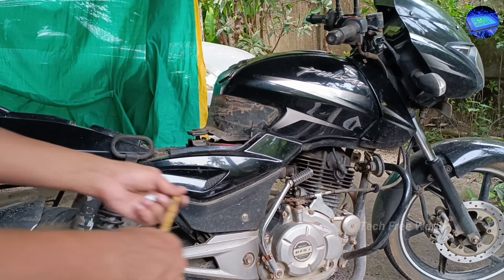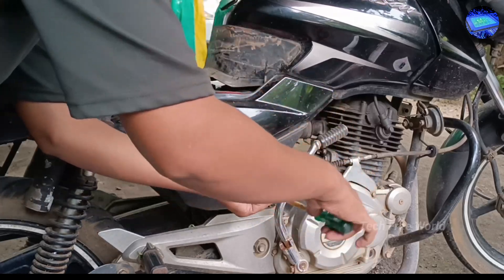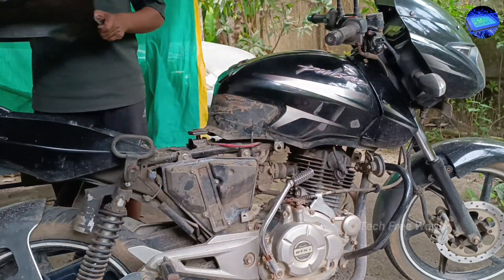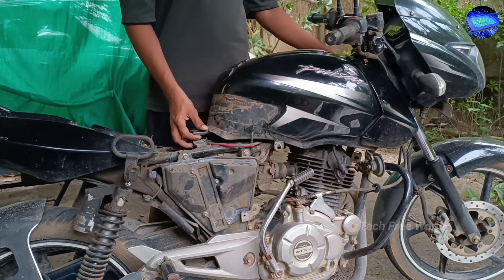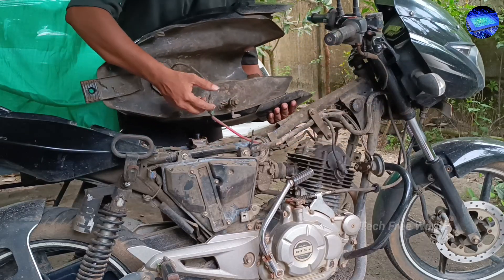Next, remove the right side cover. After removing the fuel tank, disconnect its sensor wire.